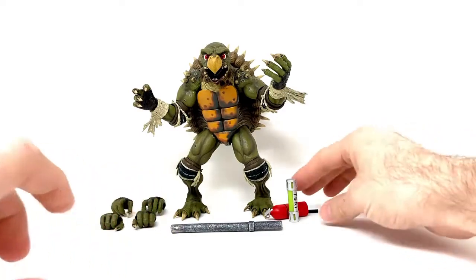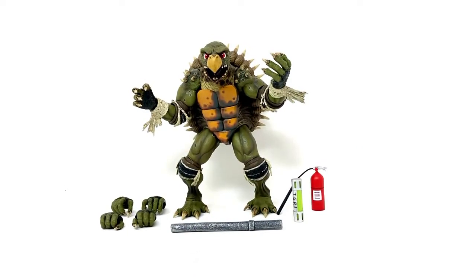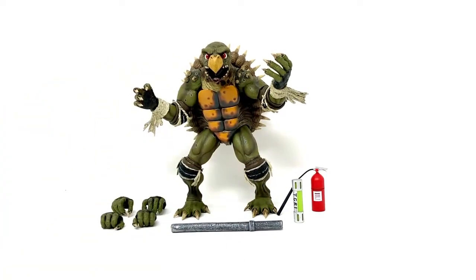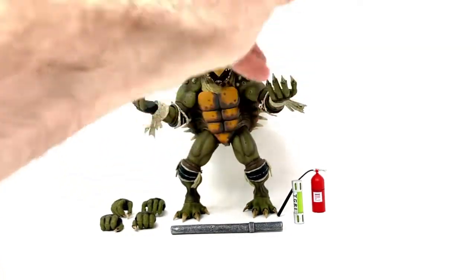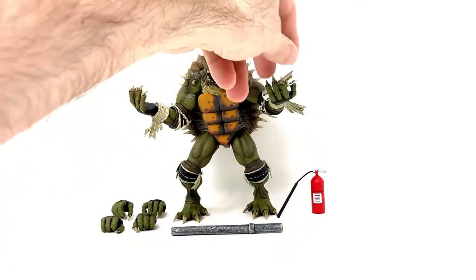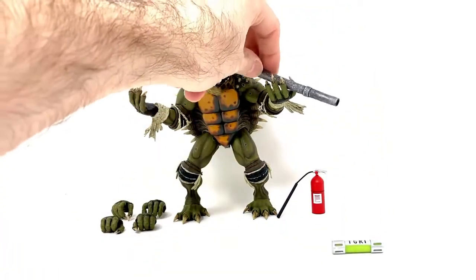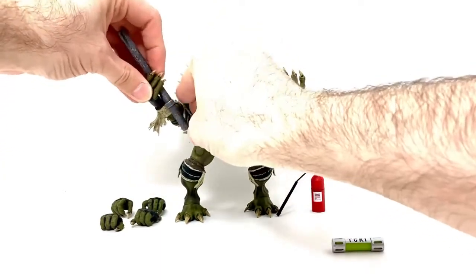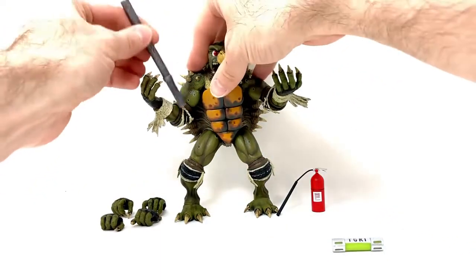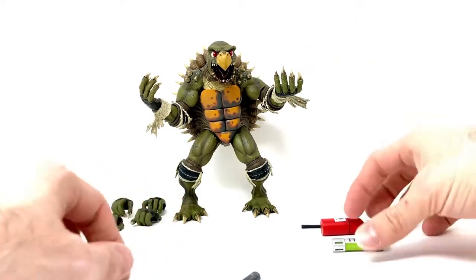We'll get back to Toka now — I knocked over his fire extinguisher to demutate him. So he comes with three sets of hands. The two hands that are on him are open and can hold stuff, like open-palmed — like the donuts and stuff, or you could put the ooze in his hand. I mean, he doesn't do this stuff in the film, but it kind of looks cool anyways. You could have him drop on things, and that fits in there too. Looks pretty cool.